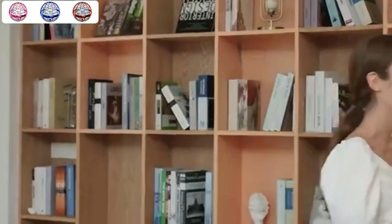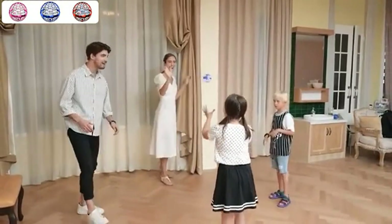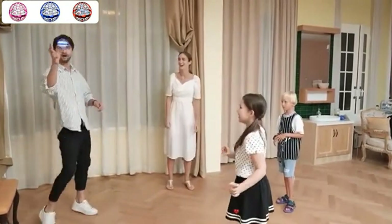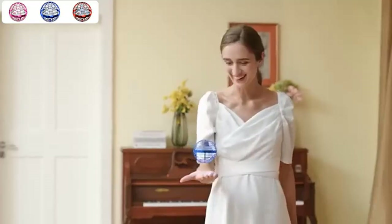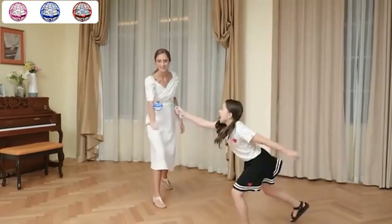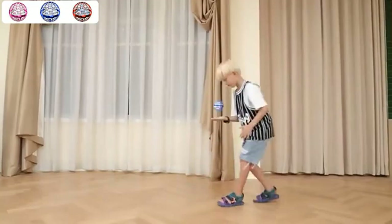Lightweight and portable, this hover ball has undergone rigorous testing, made of high quality materials which are soft but durable, drop resistant, lightweight and flexible. You don't have to worry that the flying toy will be damaged easily by your kids. It will stop automatically when it hits furniture or any other objects.